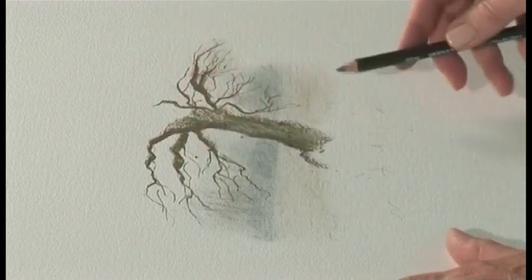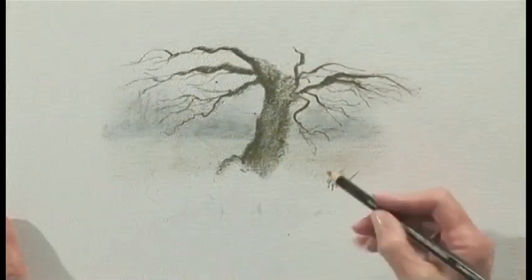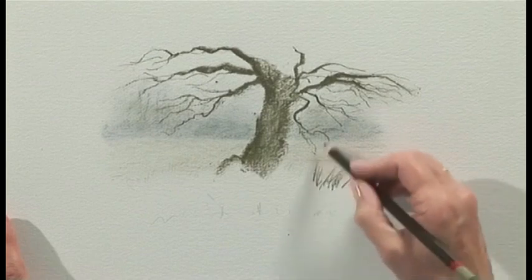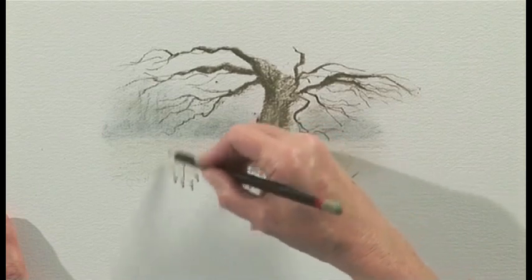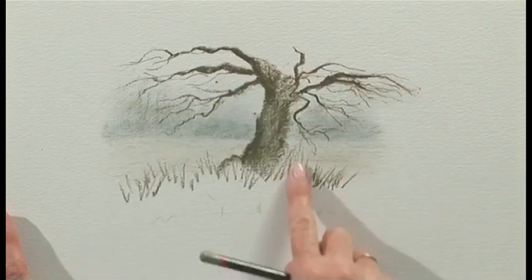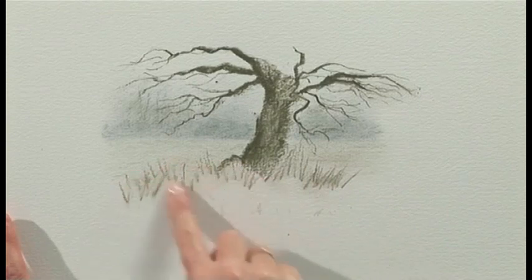Now we can start putting a little bit of the foreground in. We want there to be grasses here, so I'm going to start to flick up with the pencil — using the point, flick the colour up. We're going to have a nice bank of grass here. So again it's creating texture and you can still blend. You'll still see all the little marks you've made.